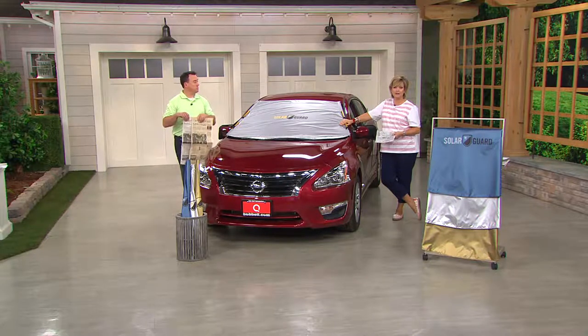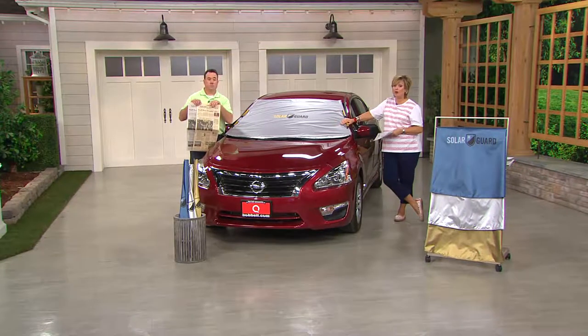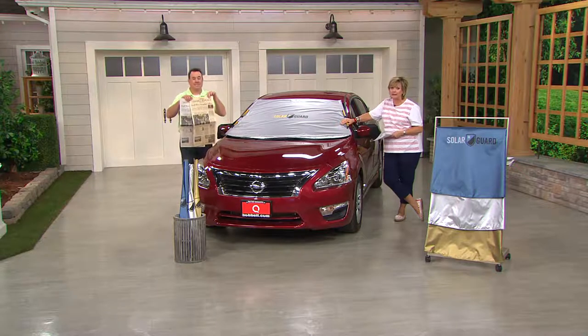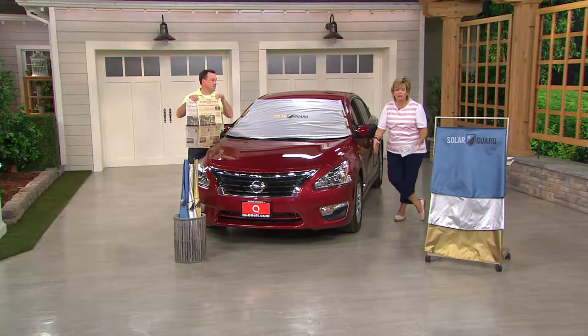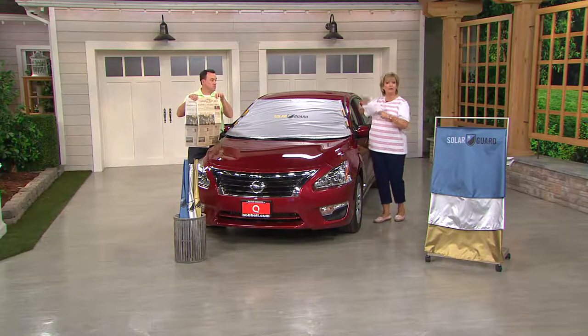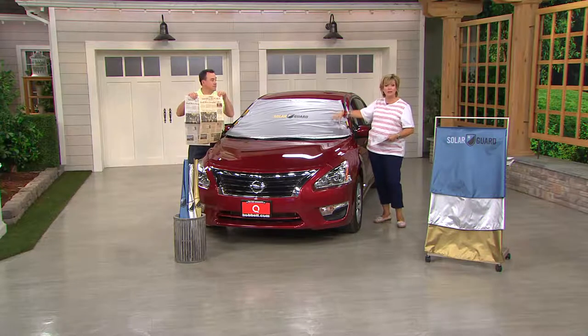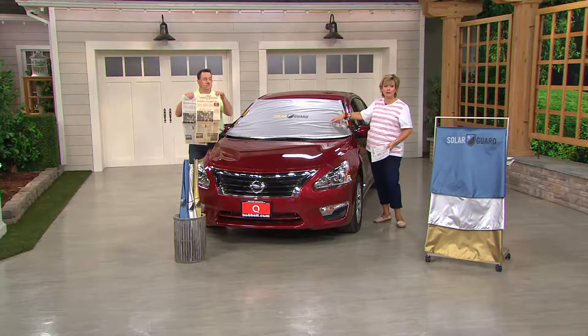Something we haven't even mentioned — when you get in the car and turn on the air conditioning, it now works more efficiently and faster because your car is not as hot to begin with. So you're not burning extra gasoline with the AC running longer while trying to get the car cool. It's just better for your car and for you. This protects from heat just like your Frost Guard protected from ice, made by the same people. It's a great product, exclusively on QVC until July.